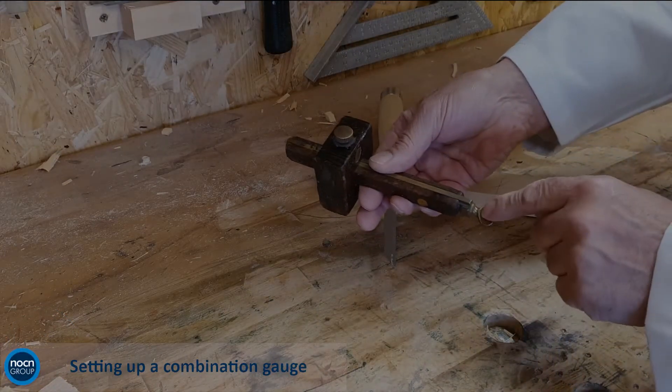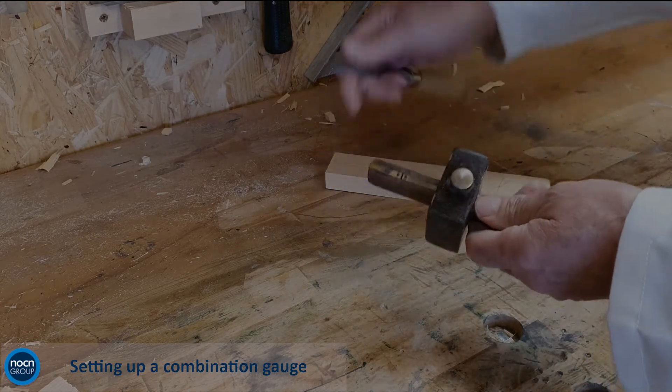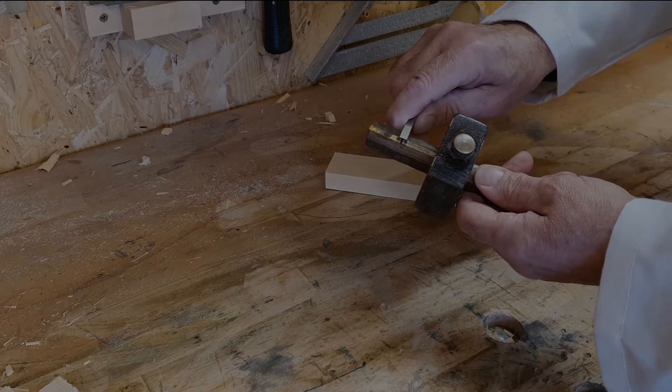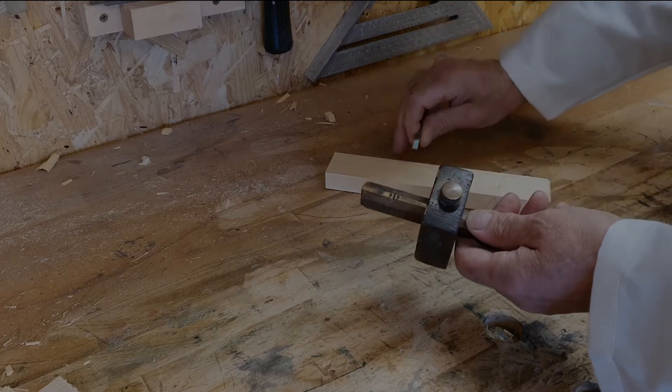The combination gauge has five main parts: the stem along which the stock or fence slides, the pins or spurs, the spur adjusting or locking screw, and the stock locking screw. To set up a gauge for marking a mortise...